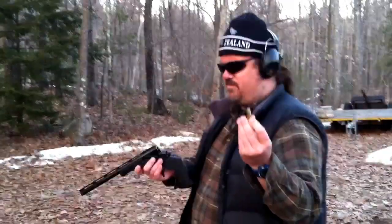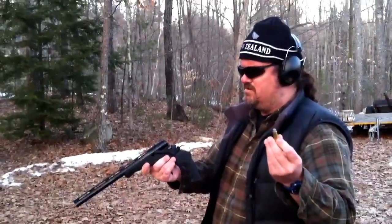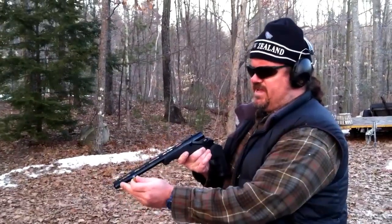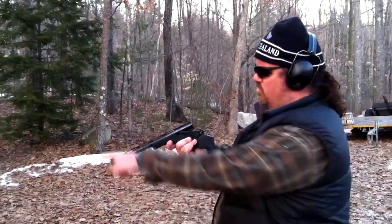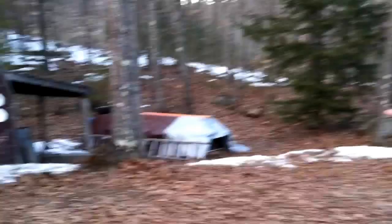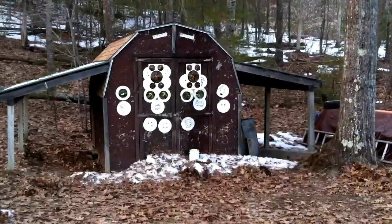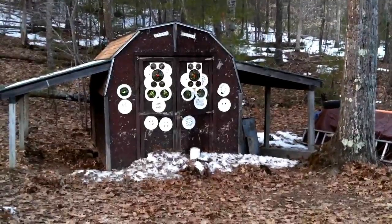This is a Colt 45 — a long Colt 45 round that I'm going to shoot with a Thompson Center Encore with the 410 choke taken out of it. We're going to be shooting that paint can there, filled with water, and hopefully it'll go up in a nice big splash.